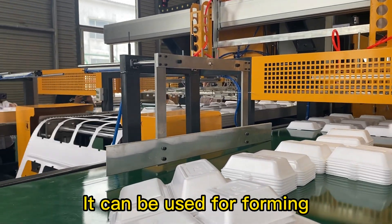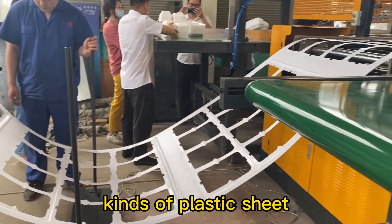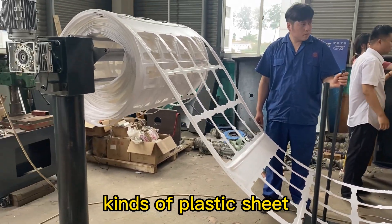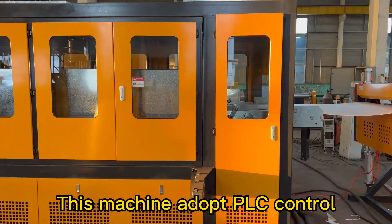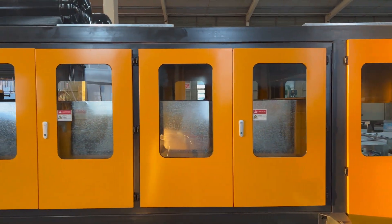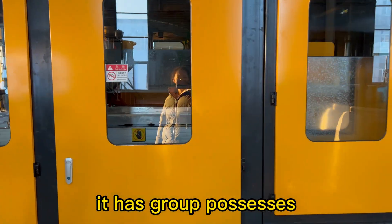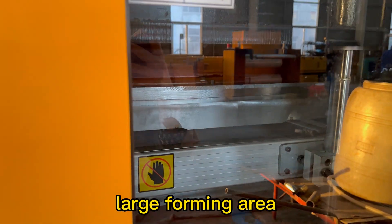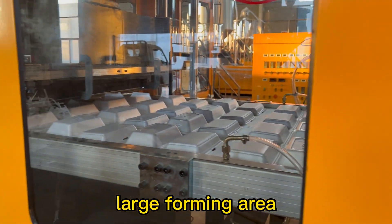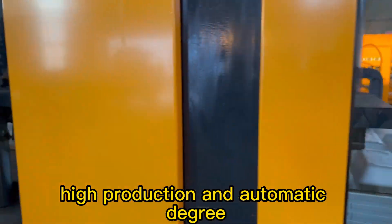It can be used for forming kinds of plastic sheet. This machine adopts PLC control. It has group processes, reliable stability, large forming area, high production and automatic degree.